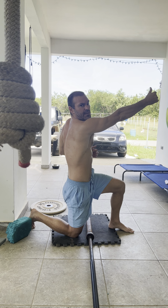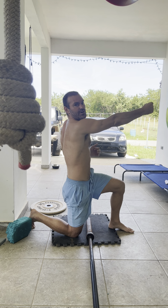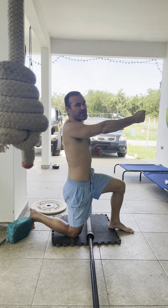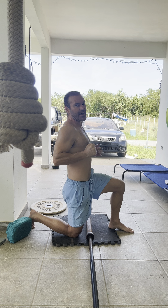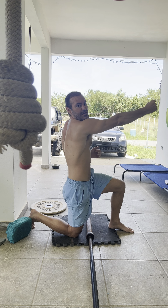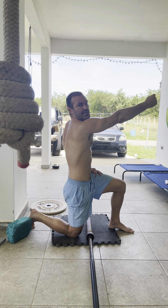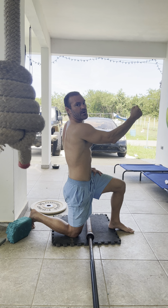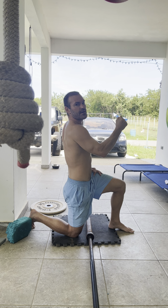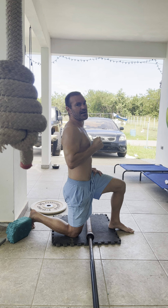What a lot of people do when they do the landmine press is they retract the shoulder blade first and then press back. I don't want you to retract that shoulder blade — I want you to keep the shoulder blade long and reached as you bend the elbow and control it in, and then when your elbow gets by your side...